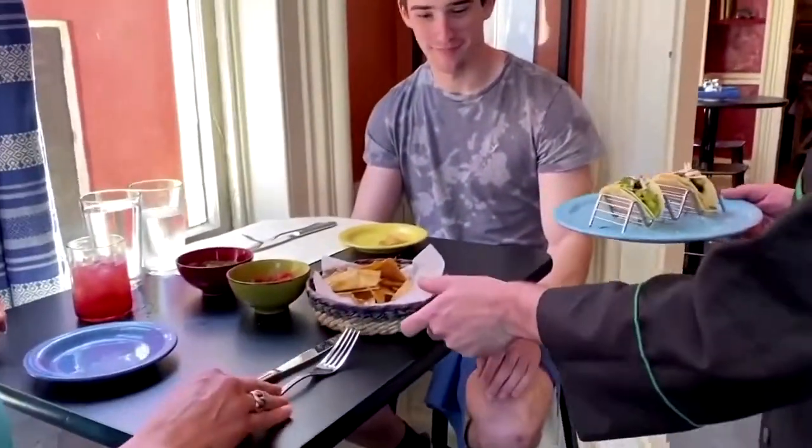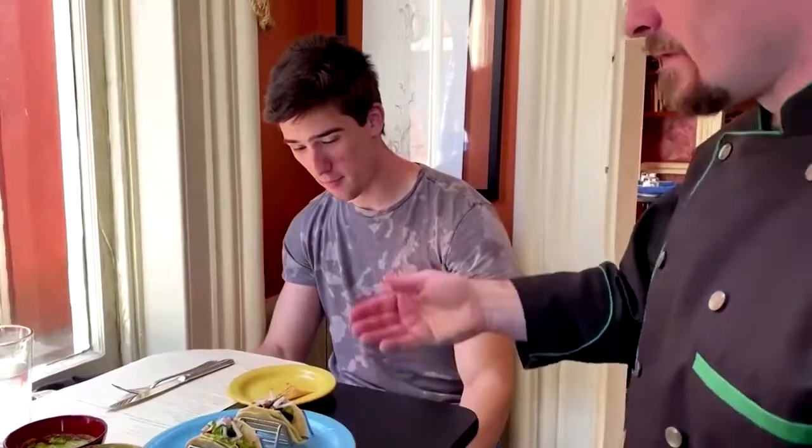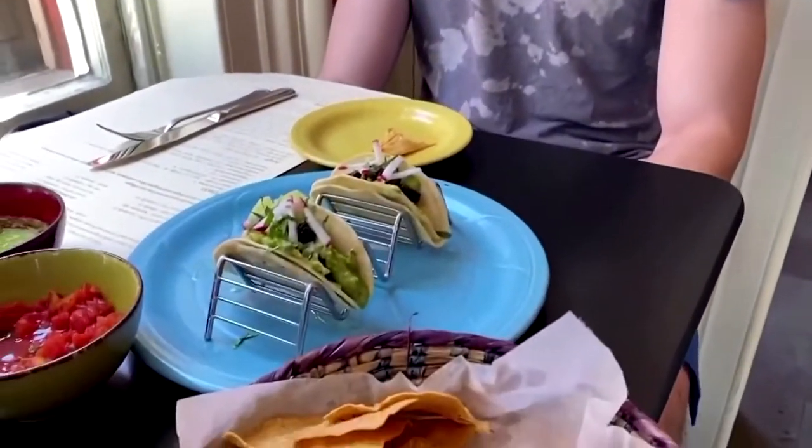Alright folks, here we are — these are cicada tacos with a little bit of avocado mole verde and a little bit of radish to finish.